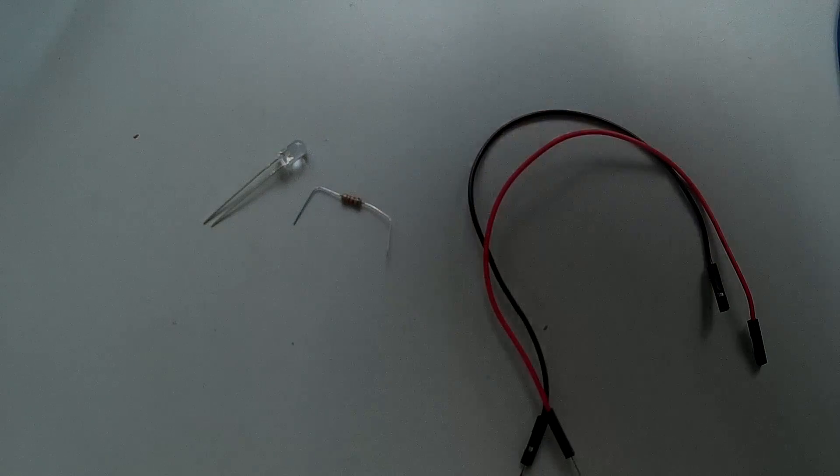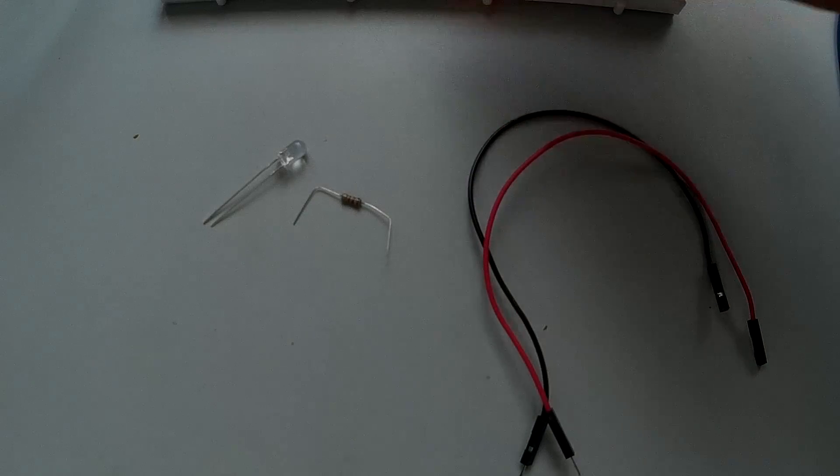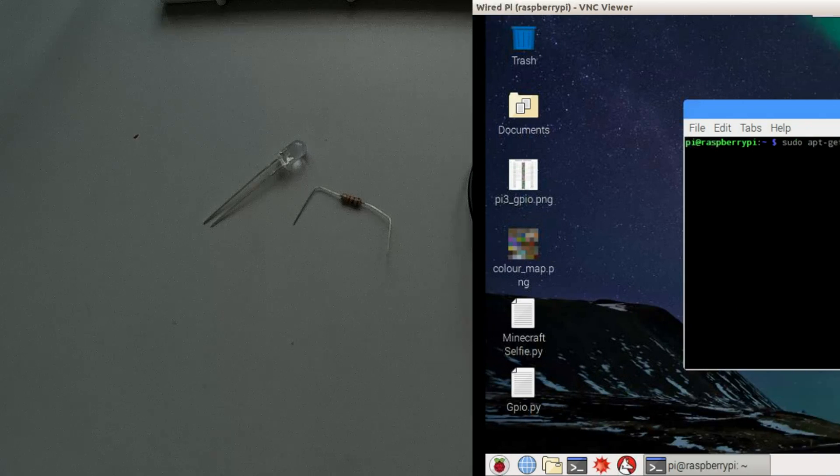You can take any resistor that is at least maybe 100 or 200 ohms. You also need a breadboard, and that is basically all of the hardware.